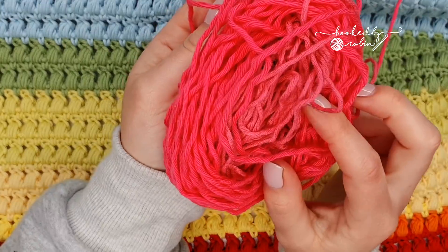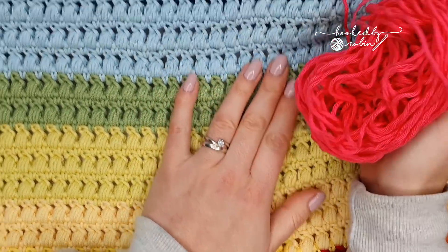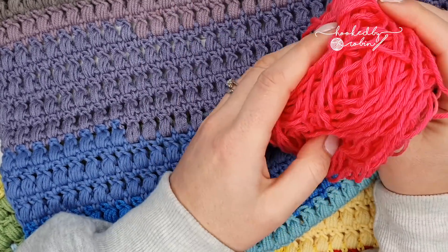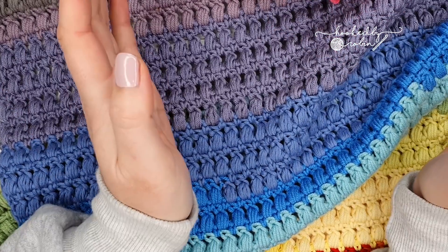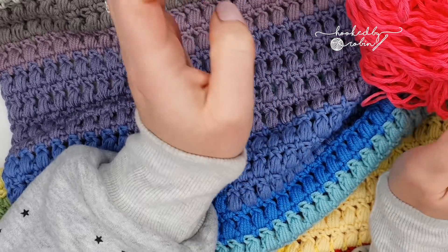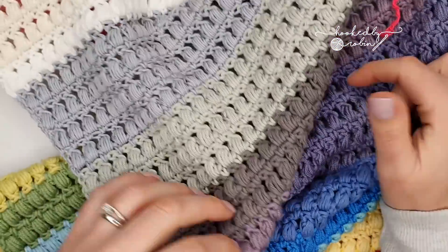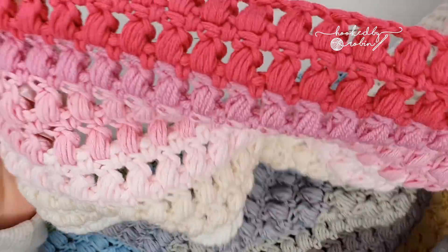The yarn I used for this blanket is just scrap yarn and I don't know the brand. These yarns were all in a massive bin bag handed to me by my very lovely neighbor who just couldn't store her yarn anymore. She literally gave me a massive bin bag and said 'there you go, go nuts.' So I pulled out a whole range of colors, lined them up in a vague rainbow order, and joined them together with a magic knot to make scrap yarn balls.